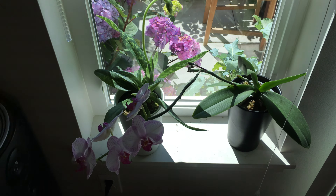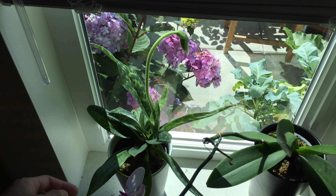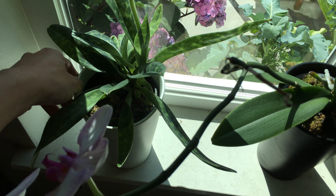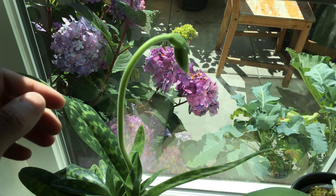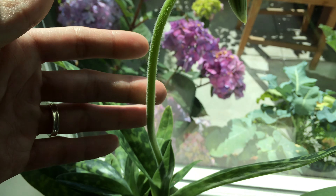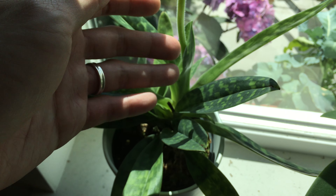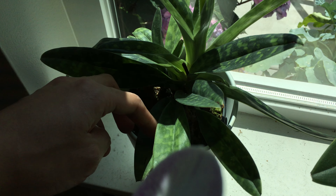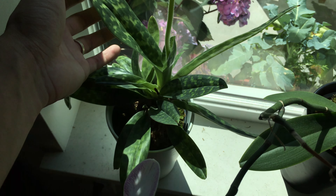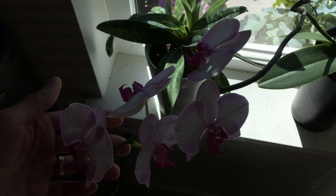By this window we have two orchids. I can't pronounce the name — I'll just give you the name in the description. I'm very happy with this orchid over here; it's going to flower very soon. After the flower, I'm probably going to divide this plant. I got this one from the local nursery, and this one I got from IKEA.